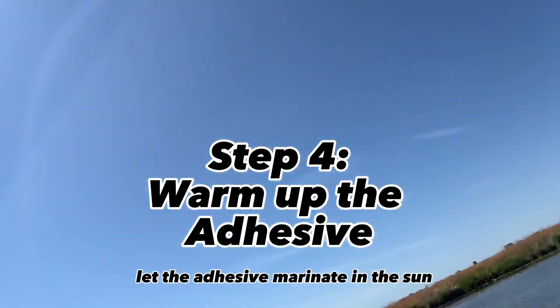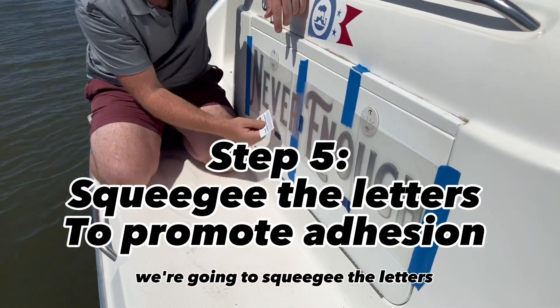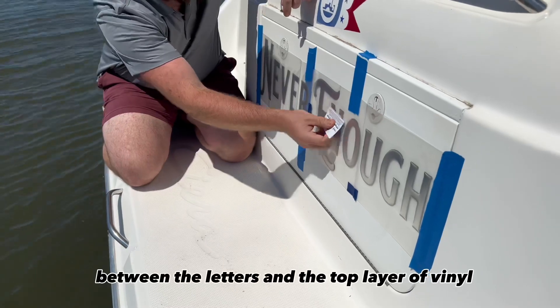Let the adhesive marinate in the sun or use a hairdryer to warm it up. Using a squeegee or a credit card, we're going to squeegee the letters to help promote adhesion between the letters and the top layer of vinyl.